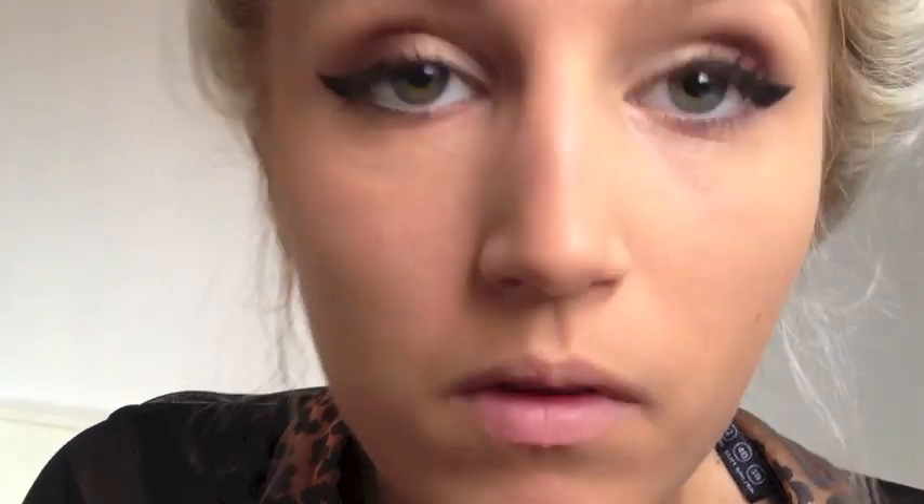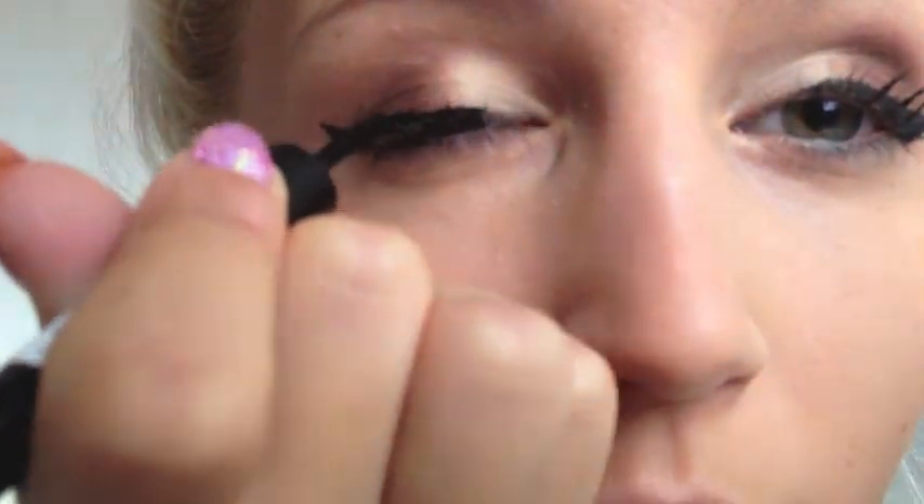Next I'm going to use Rimmel's Exaggerate Liquid Eyeliner. For the flicks, you start by just drawing one line, then you colour in the flick and blend it in towards the rest of your eye. It's so hard to get these even, but there you go.